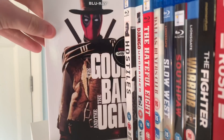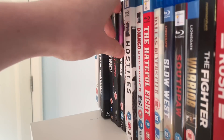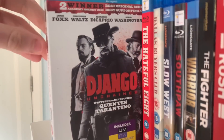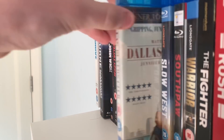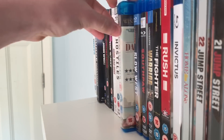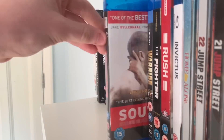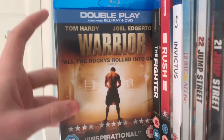Westerns — The Good, The Bad and The Ugly, probably my favourite Western and one of my favourite movies of all time. Hostiles with Christian Bale. Then a few Tarantinos — Django Unchained and The Hateful Eight. Dallas Buyers Club with Matthew McConaughey — he was in Interstellar as well, one of my favourite movies. Slow West. Boxing movies — Southpaw with Jake Gyllenhaal, still yet to watch that. Warrior with Tom Hardy. The Fighter with Mark Wahlberg and Christian Bale.